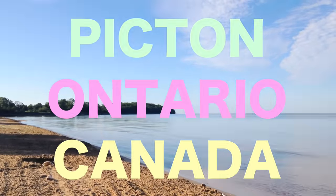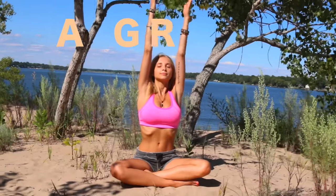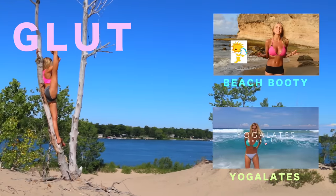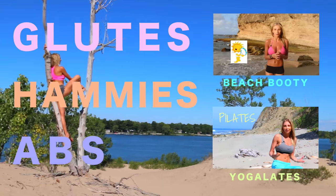Hey guys, welcome to Sandbanks Provincial Park. We are in beautiful Picton, Ontario, Canada and I have a five-minute miracle class for you today that is perfect to do after you work out. It is also great to pair with my Beach Booty Boot Camp class or my Yoga Latties class as it releases all of that tension out of your glutes, your hamstrings, and a little bit out of your abs, of course.